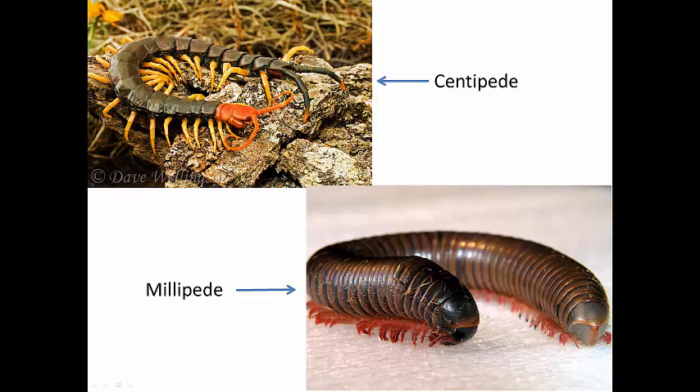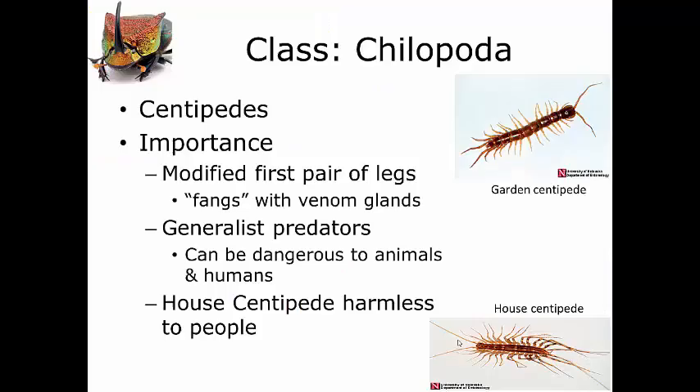You can also look at their head regions. The millipede's head is pointed downward because they feed on plants, walking over them while feeding. Centipedes, on the other hand, tend to be predators, so their heads face forwards. Centipedes are generalist predators — they will feed on pretty much anything they can get their fangs on. They don't have true fangs like extra teeth; instead, they have modified front pairs of legs attached to venom glands that act as fangs. Centipedes grab prey with these modified front legs and inject venom to subdue it.